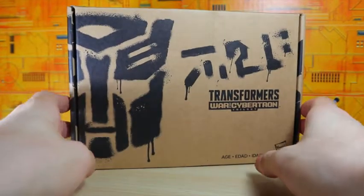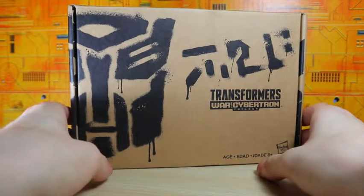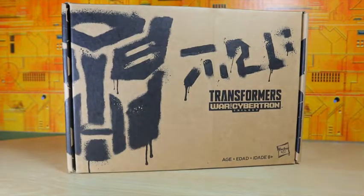Hey guys, I'm Brian here doing another video, and this time I'm doing an opening for the Transformers War for Cybertron Selects Red Wing. This is apparently a Target exclusive so it's difficult to get, and I have to credit Larkin's Lair for sending this out because I really do appreciate it.